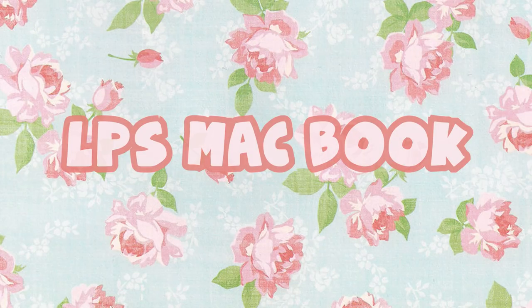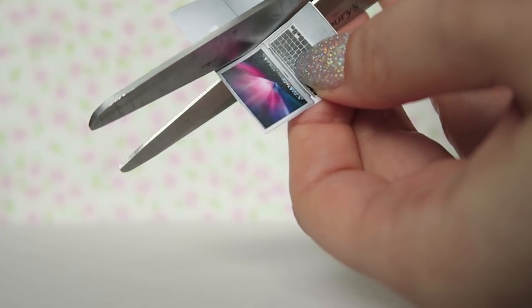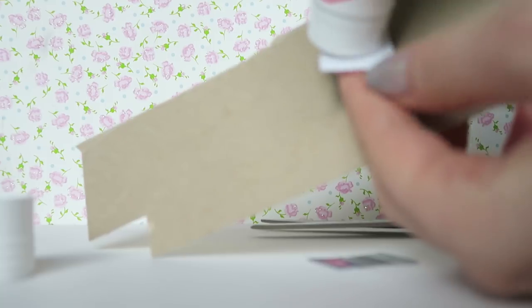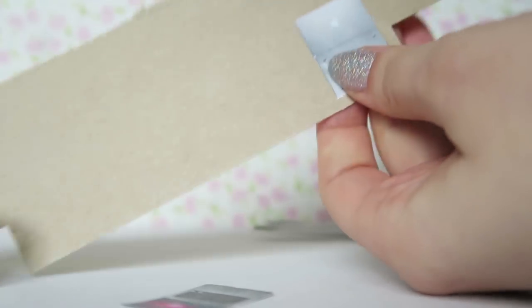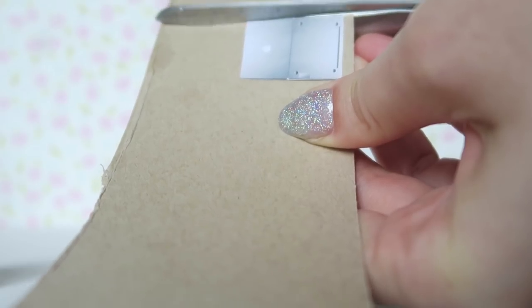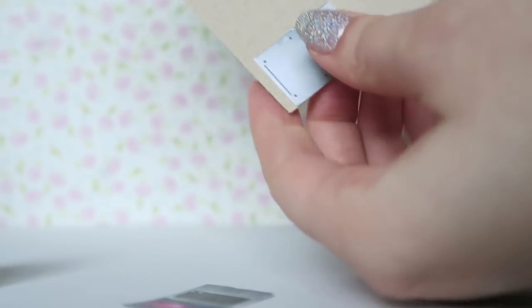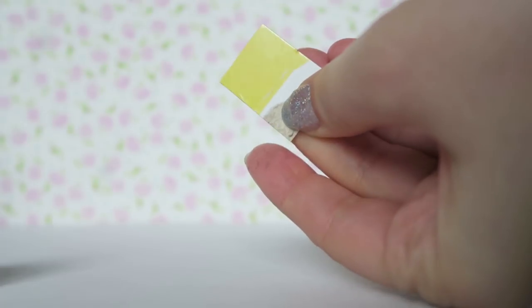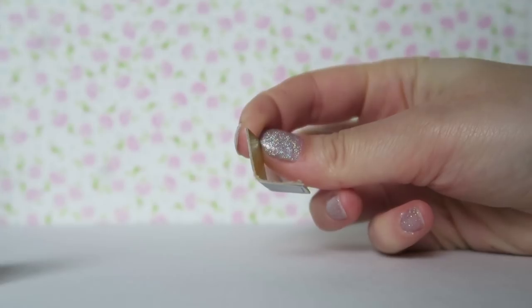First, let's make an LPS MacBook. Take your scissors and carefully cut around the LPS MacBook design, and cut it into two pieces — the front and the back. Glue the back piece to the dull side of the cardboard, carefully cut around, and score and fold with the pair of scissors in the centre.